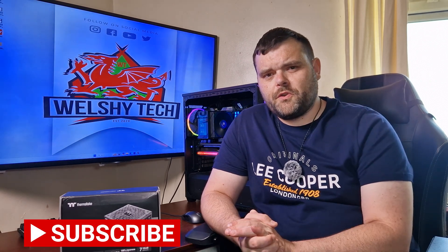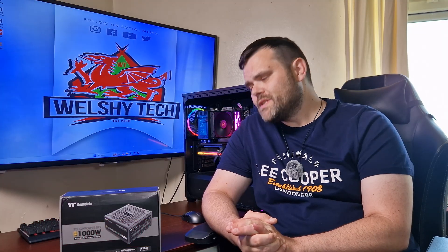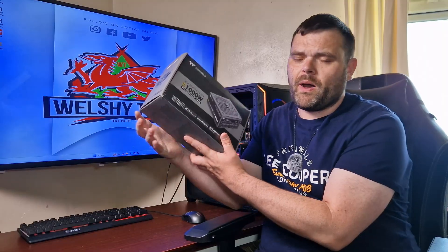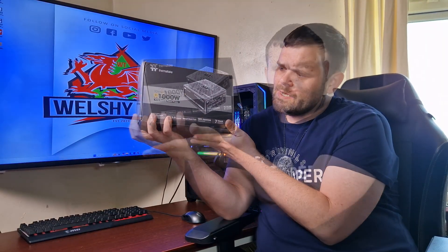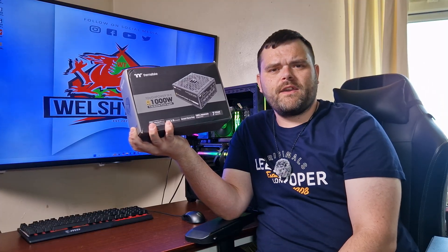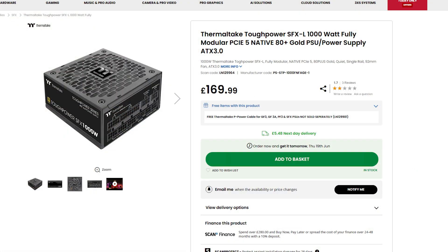Hey guys, welcome back to the next video, and if you are new to the channel, welcome. This is Richard from Welsh Tech, and today we have got a power supply from Thermaltake — this is the Tough Power SFX 1000-watt power supply. Let's check it out.